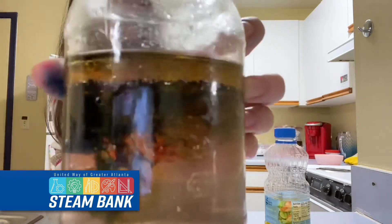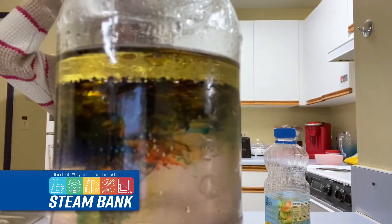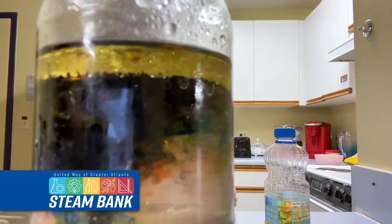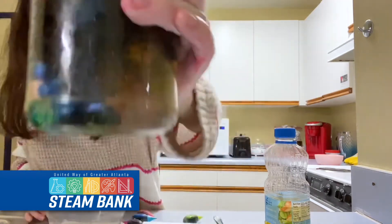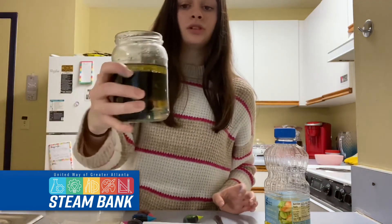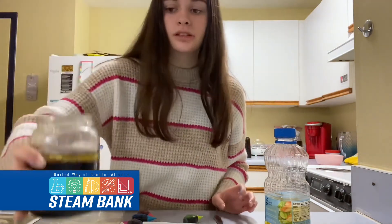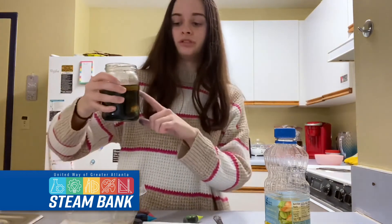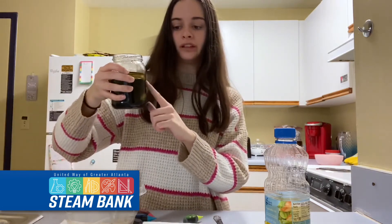Wow, it's cool — you'll get this kind of fun color effect, it's kind of like a rainbow effect. The reason you're getting this is because the food coloring is going to be dissolving in the water, but the oil doesn't. As you can see, the oil is still at the top.